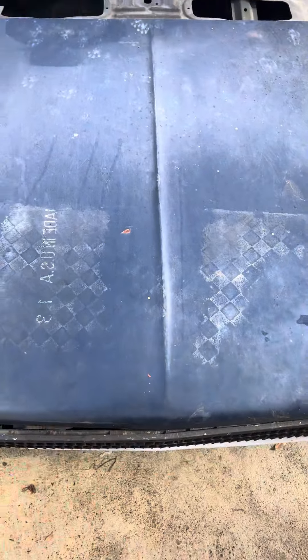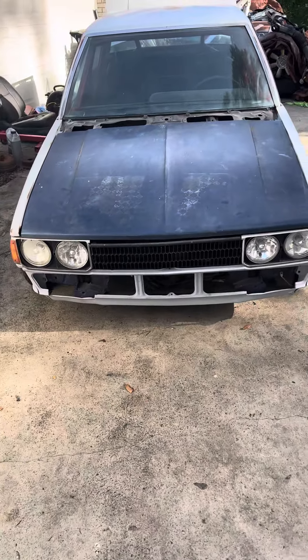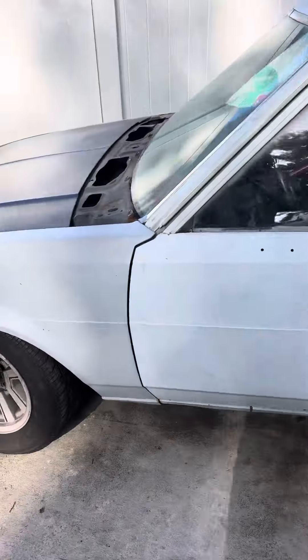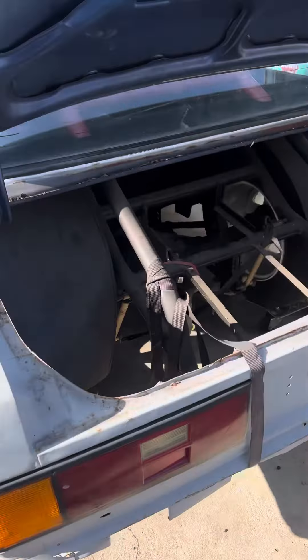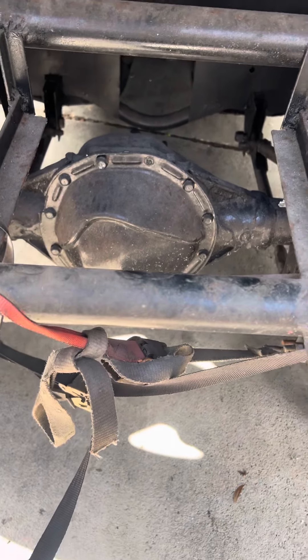Would you think we should pull this engine and trans out and drop it in a 1985 Celica Supra, or should we leave it in and continue to finish the 1980 Toyota Corolla? Full road cage, drag pack, 12-point rear end — it's got a Chevy rear end on that baby.